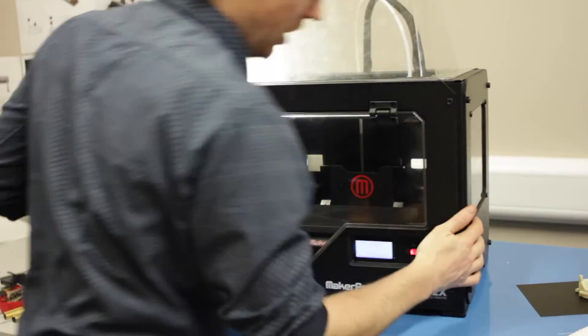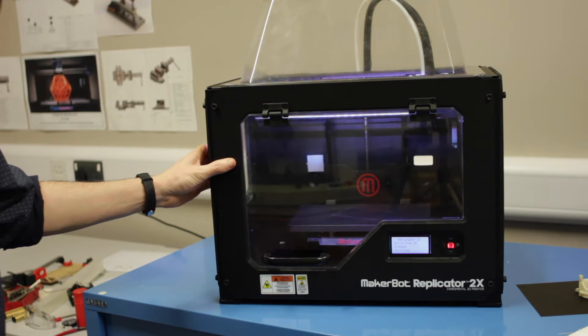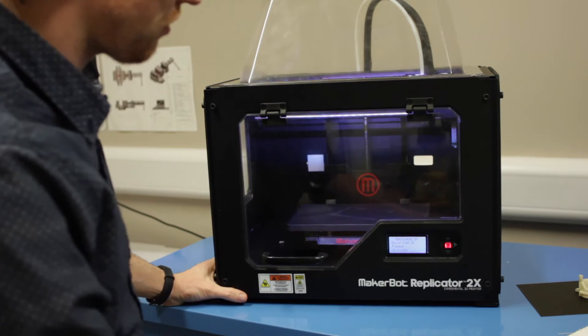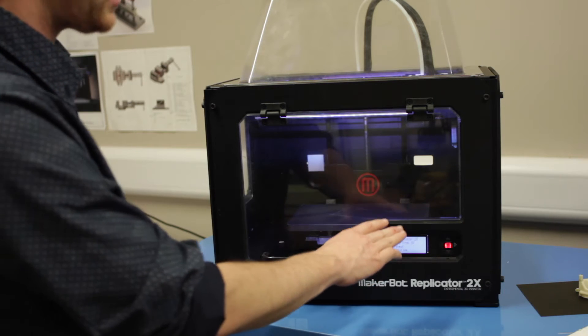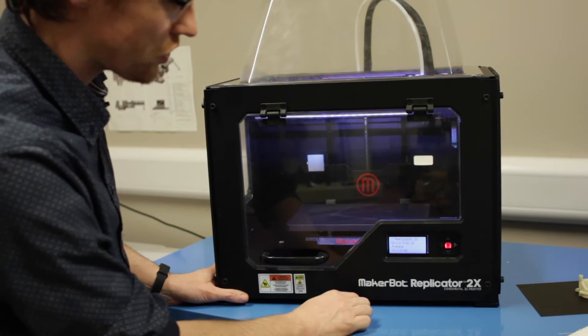We'll switch on and it'll make a startup sound. At this point we're ready to use the machine, and probably one of the first things you want to do whilst you're preparing your software and part files is to get the thing preheating. It's going to heat the build plate to 110 degrees — at least for our ABS settings — and it's going to heat one of the extruders to about 210.